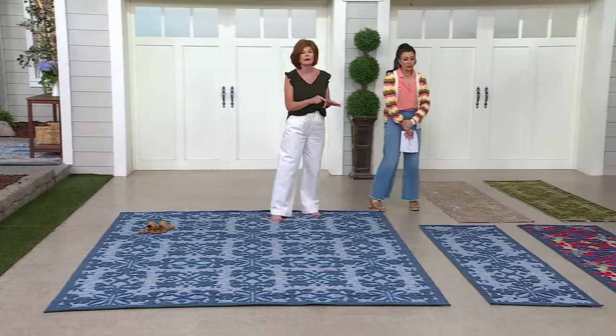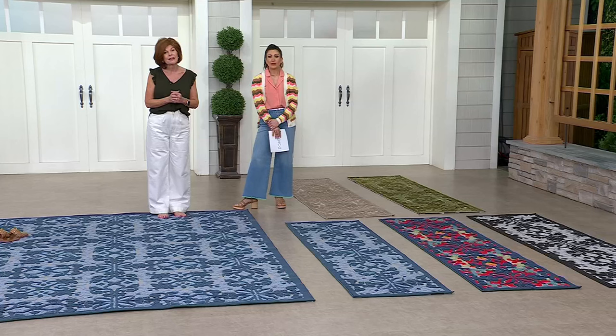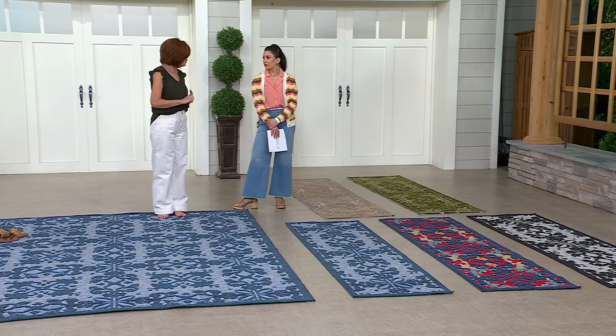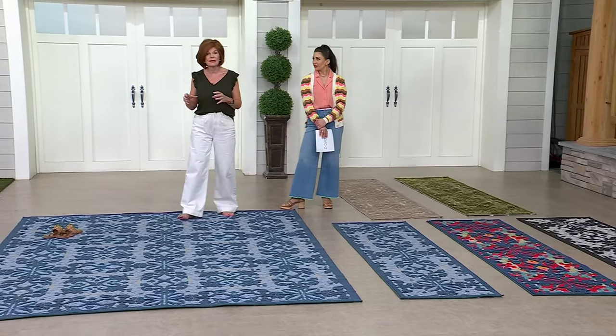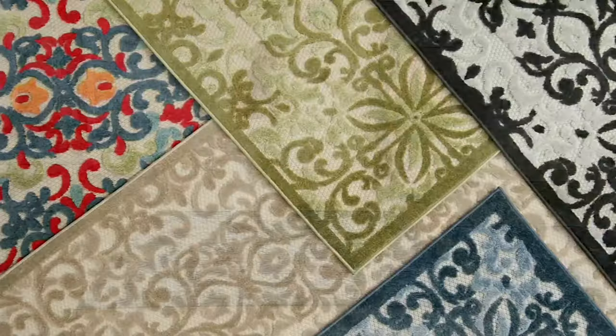Another size we have is the almost five by seven. That's great for entryways, foyers, maybe laundry rooms, maybe on either side of a bed — very easy to use. If you have an area where you're going to put two chairs together, it's perfect for that.